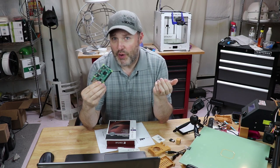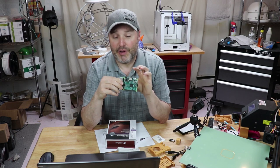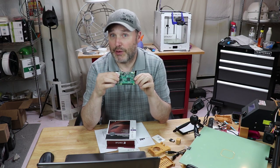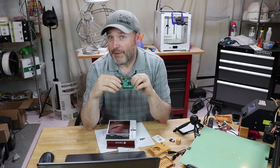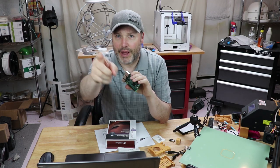Does OctoPrint generate enough of a load to really make any difference? I'm going to do a couple of prints. I'm going to measure the temperature and the CPU load on just a regular Raspberry Pi 3 with no active cooling. Then I'm going to put the heat sinks on there. And then I'll put the heat sinks and a cooling fan on top of that and just see what happens. So are you ready? Here we go.